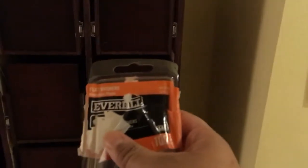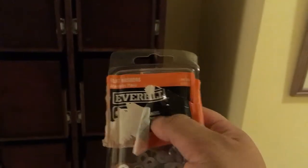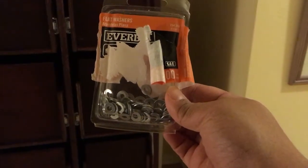I got Everbilt flat washers, about 100 count — pretty small, simple washers. That whole process took most of the day just getting all the spacing pieces and washers in, because I had to eyeball it each time — put on a couple washers, see if the drawer would go in, add more if needed. It was annoying, but once all the drawers went in, life was good.